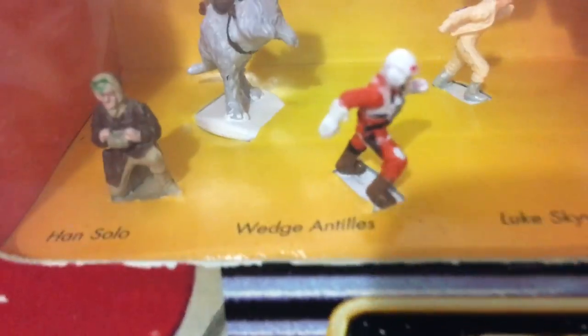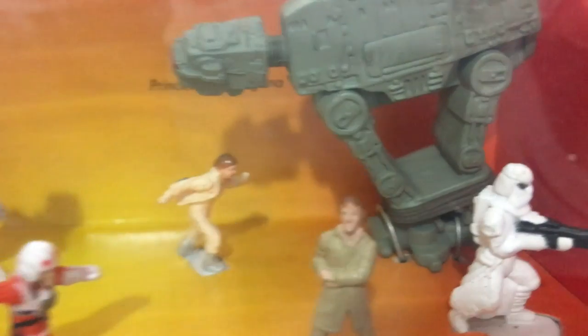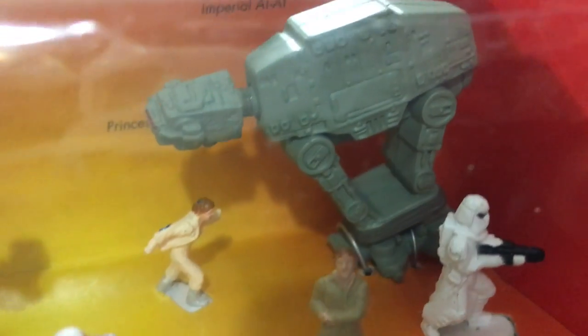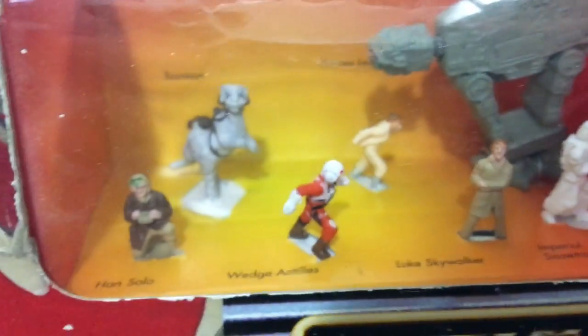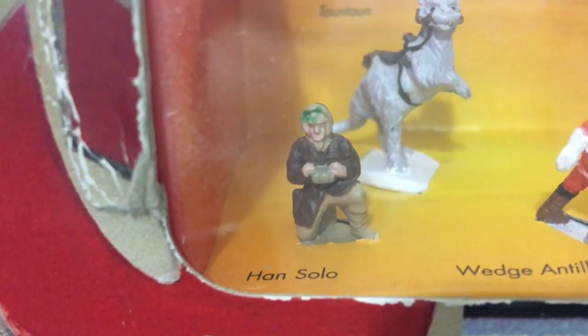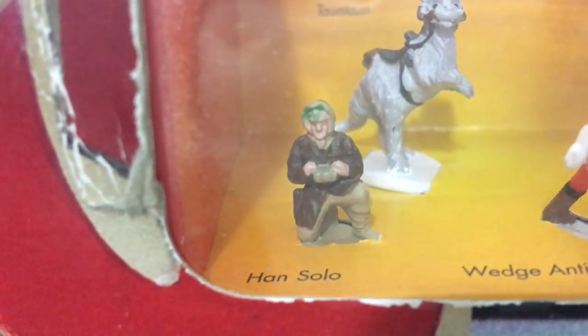Let's look at the figures. There's a Han Solo, Wedge Antilles, Luke Skywalker, Imperial Snow Trooper. Check out the AT-AT — already roped up. That's what I said, there should be an asterisk with the cable because he's already tied up. There's a Princess Leia Organa figure and a Tauntaun with nobody riding him. I've been told there's a variant with Han Solo wearing black as opposed to brown, so that's something to keep in mind.